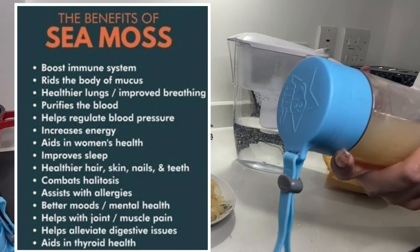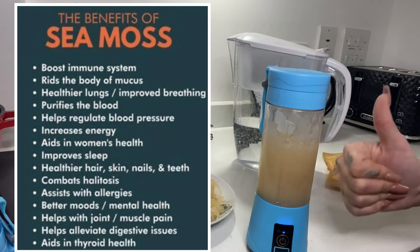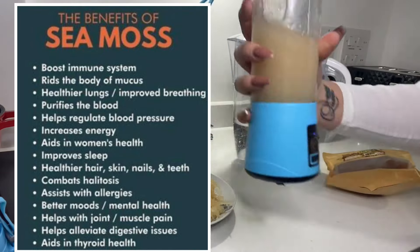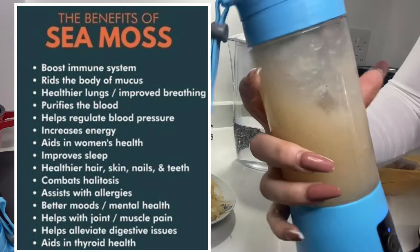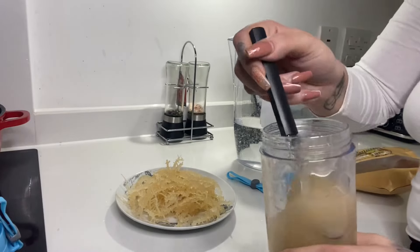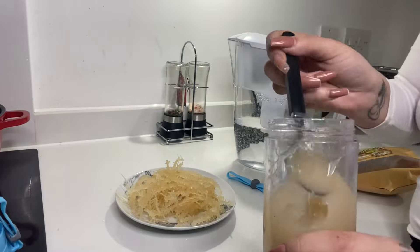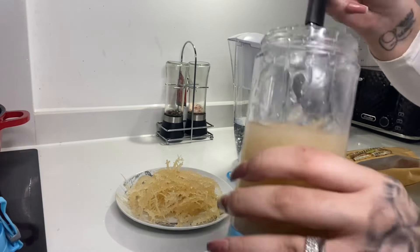The benefits of sea moss: it boosts your immune system, it gets rid of body mucus, it improves breathing — my asthmatic people out there like me. It purifies the blood, helps regulate blood pressure, increases energy, helps with women's health, it helps your hair, nails, skin and teeth, helps with joints and muscle pain, improves sexual performance, helps to conceive, and helps with digestive issues — and so much more.